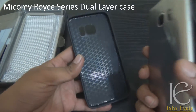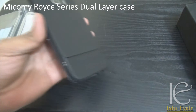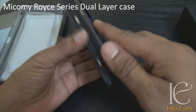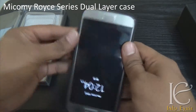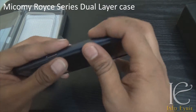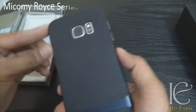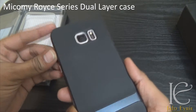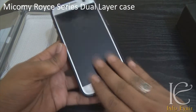All ports and features are accessible and it is very easy to install. For the first layer, you just put in the case, then take the second layer and push it. It's really easy and you will know when you have put the case on properly — you will hear a click sound once the case is in its place.